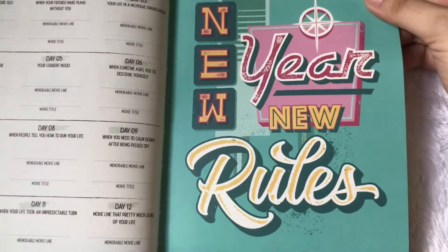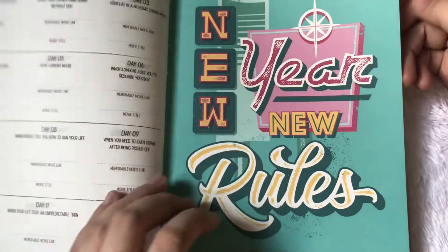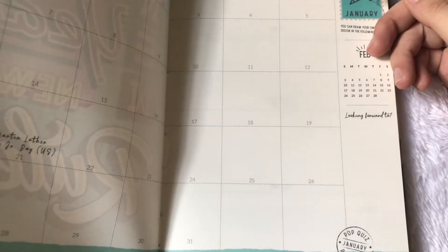So this is the 'new year news' — I think it's the cover page for the month of January. What I'm going to do is specify what's in it for each month, and then just do a simple flip through since it would be redundant to go through it for every month.